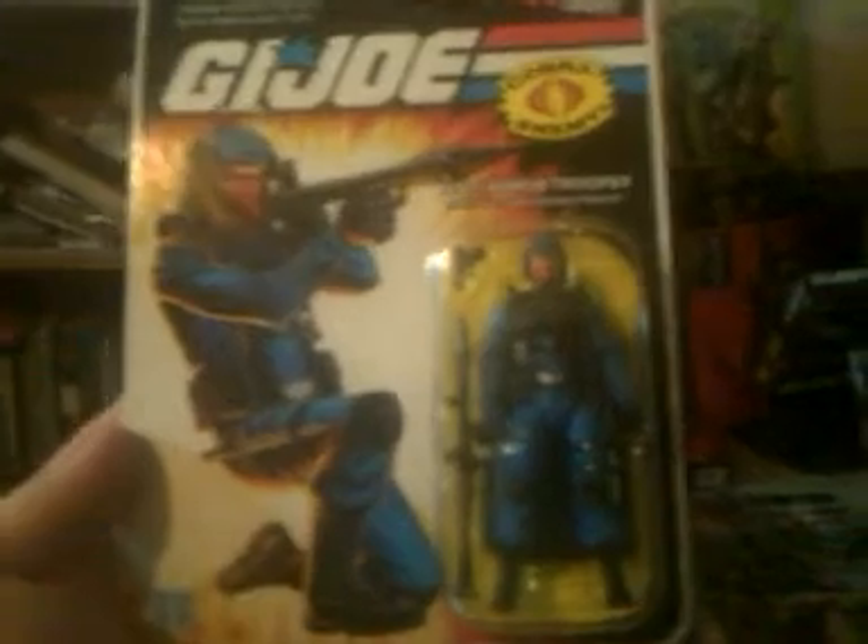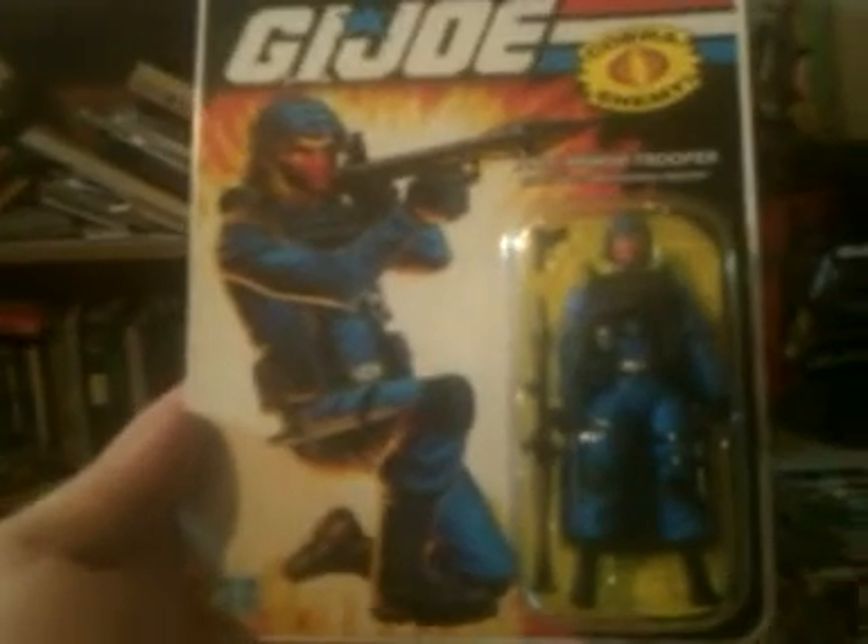Then we'll go on to the anti-armor trooper - Cobra bazooka trooper - which is basically just a trooper/soldier mold, but they released him with a bazooka, new web gear, and a painted helmet. Kind of cool that they started making new figures out of old figures - that's cool.